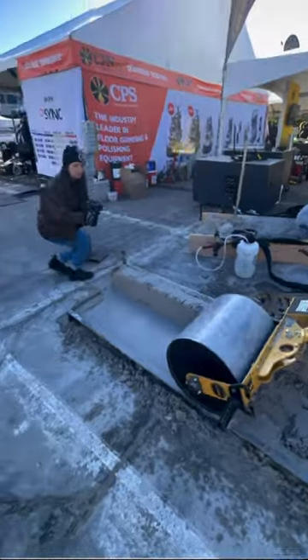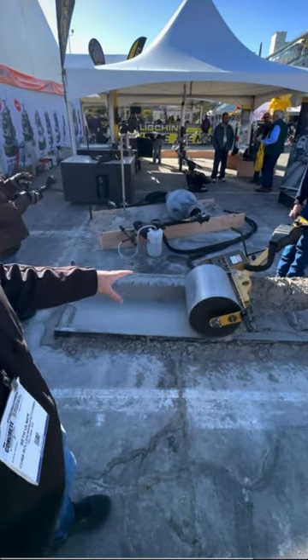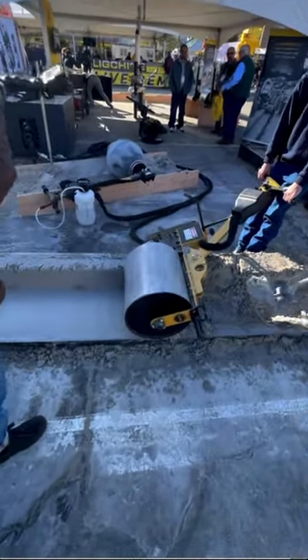What are we looking at with this? We're looking at the CM4000 curb roller, demonstrating how to pour small curb and gutter projects with a reasonably sized machine. And who makes this? Curb Roller Manufacturer.